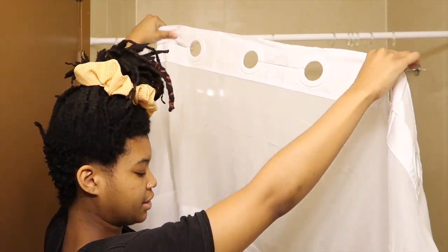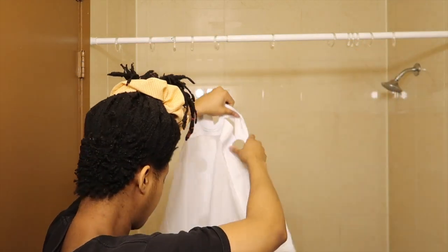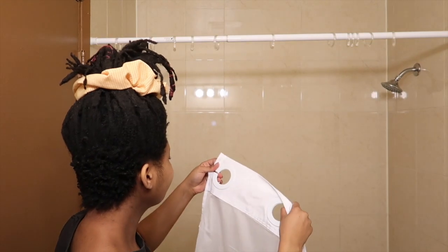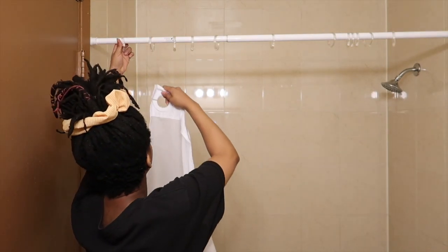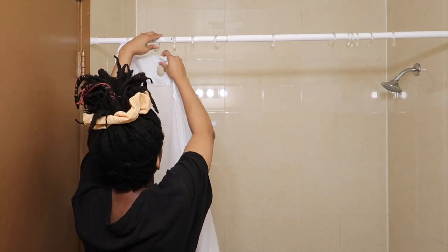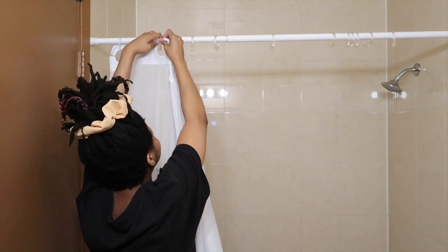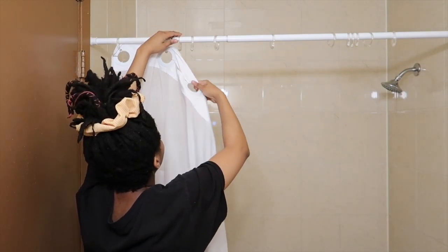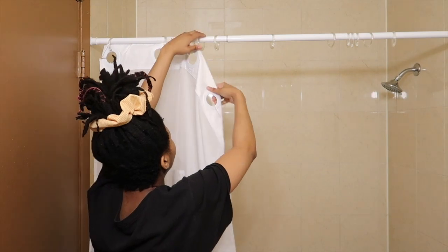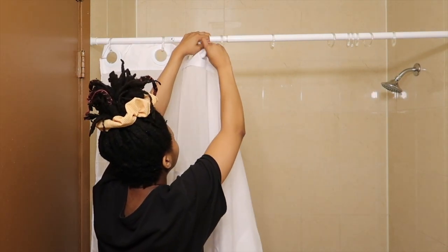Look how big these holes are! This is gonna look so cute in here — a nice white, simplistic color. It doesn't take a genius to do this, and I'm not a genius. I'll clip these back in a second, but I'm just trying to put these in before my arms get tired again.